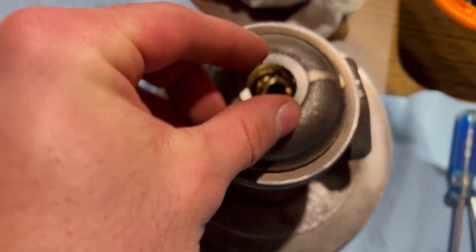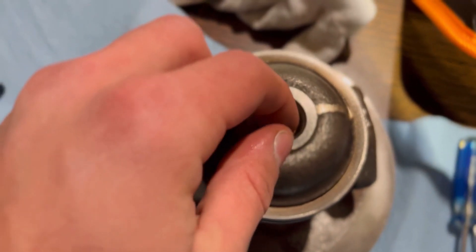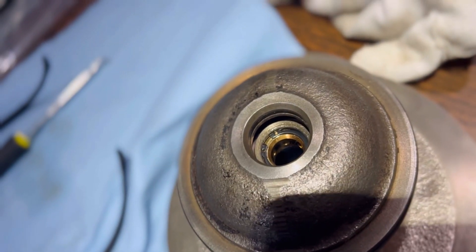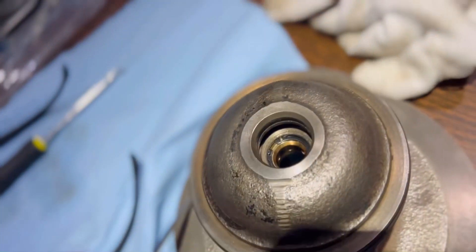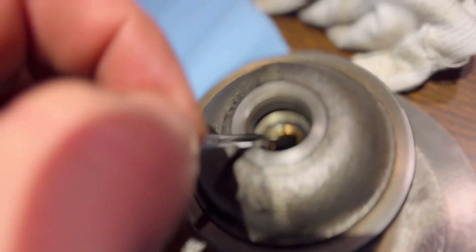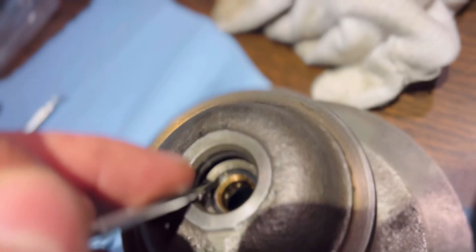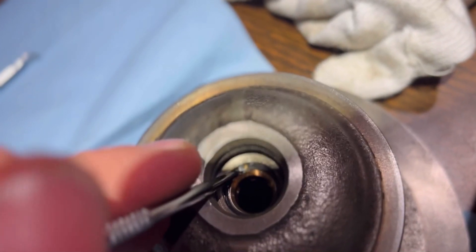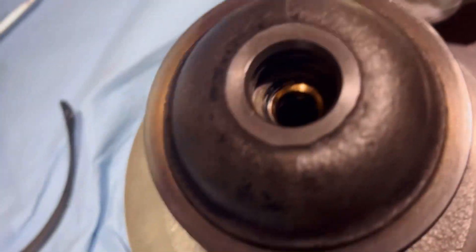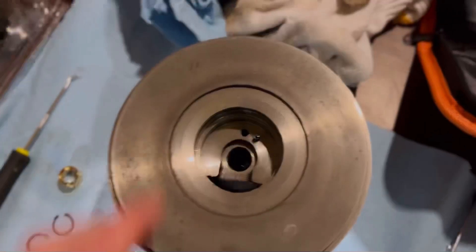Basically just drop this in there, make sure it goes in flush. That's the journal bearing. Final snap ring on this side in. You can tell if it's really in there by taking a pick like this and spinning it — you'll see it spins within its hole. Don't do that too much though, because it'll damage the journal bearing.